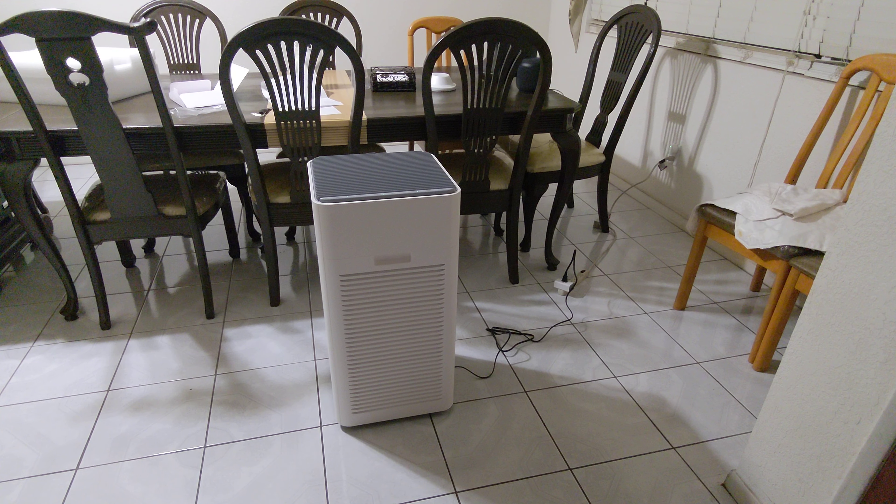Thank you guys — that was the end of the unboxing of this air purifier, made by Lyfubai, and the model of this unit is the Y1000 air purifier. Thank you guys, just remember we need more subscribers. Take care, bye.